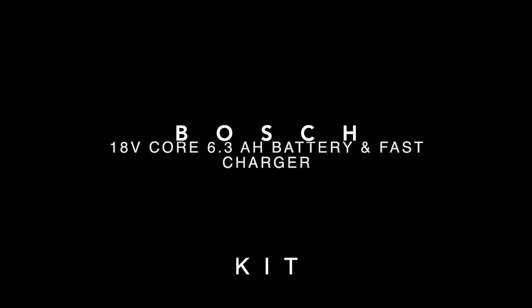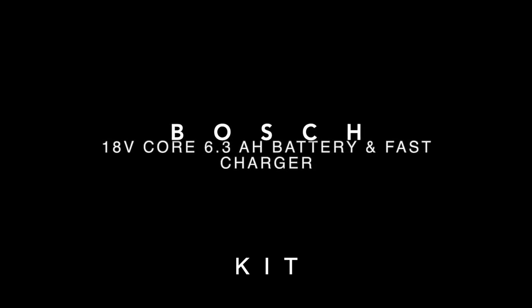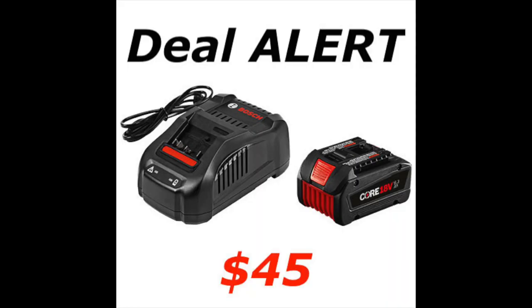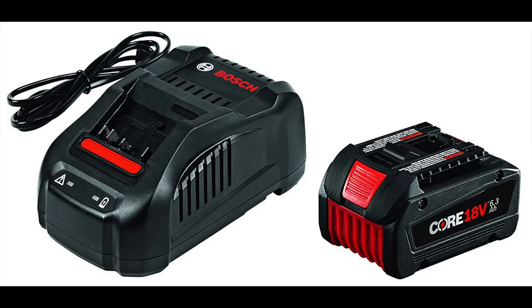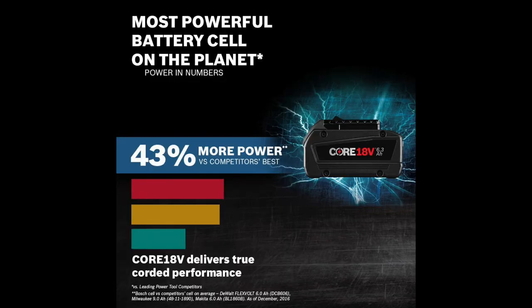Hey guys, it's for the wind back here, and today I'm going to show you how to get this Bosch 18-volt Core 6.3 amp-hour battery and fast charger for $45. What you guys need to do to get this deal is head over to your local Fry's, or click on a link in the description below to be taken to the Fry's.com website with this item.